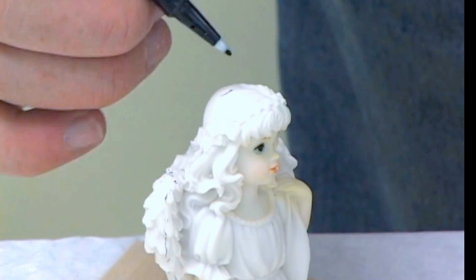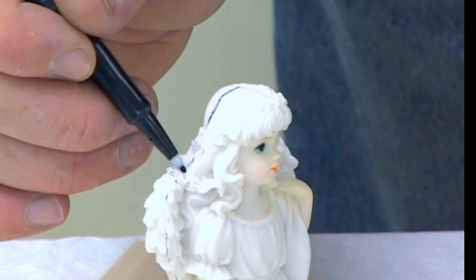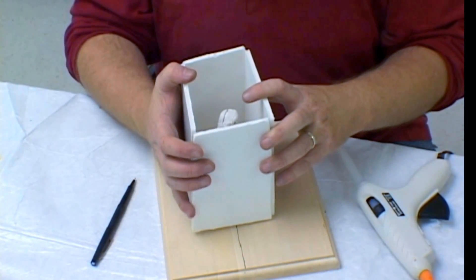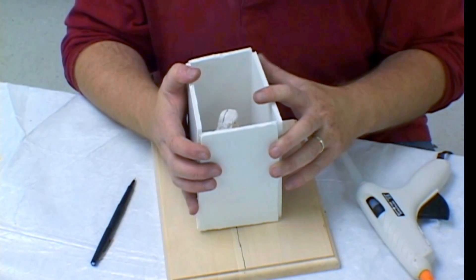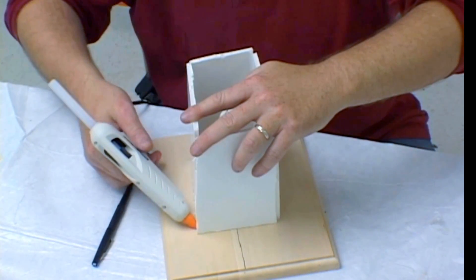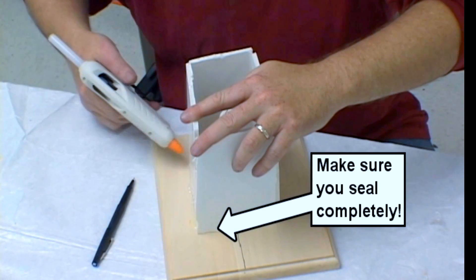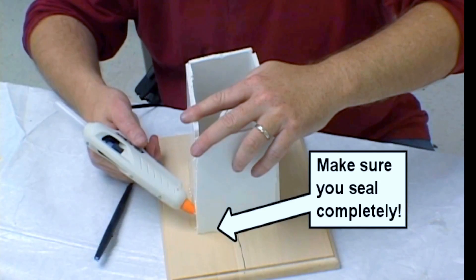Think about where the parting line is. You want to eliminate seams as much as possible. The next step is putting our cardboard box around the model. Allow at least an inch all the way around the model for the silicone. Using the glue gun, we glue down the box. It's critical here that you do not allow any leaks. Silicone will find the tiniest crack and flow out of it. Check it twice.